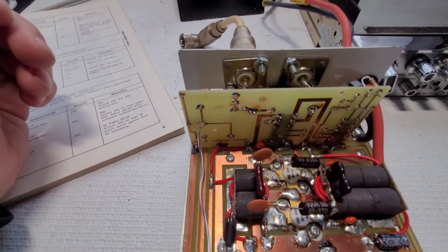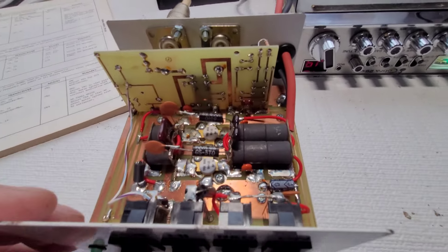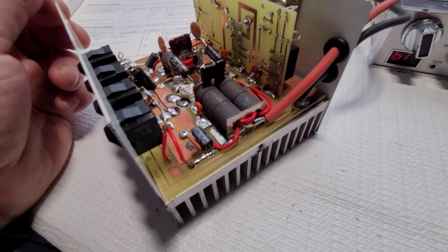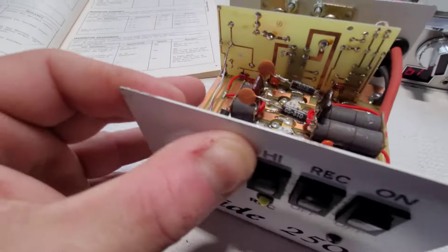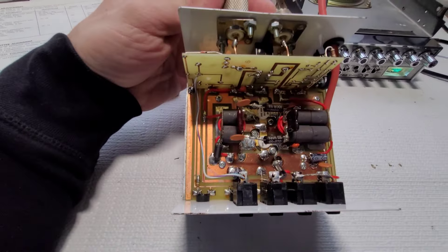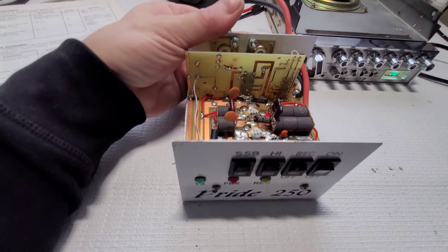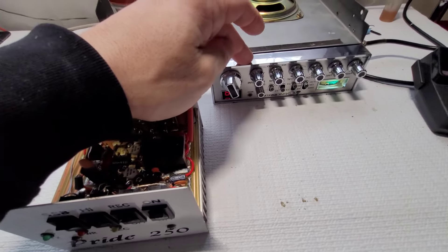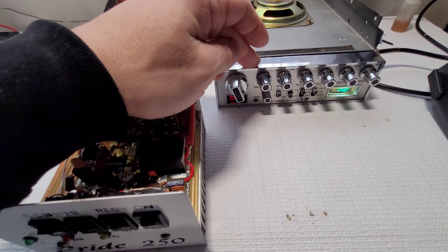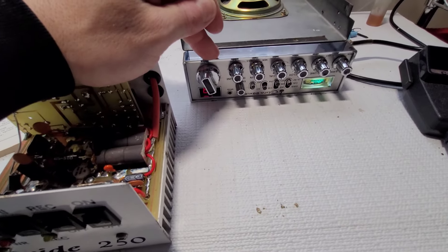Some solder joints look a little fatigued, and I think at some point somebody had worked on this because the power cables look upgraded. Let me get these three electrolytics swapped out — I might upgrade some of the capacitance too. Then I'll do the alignment on this radio, put it on the MFJ watt meter, and see what we're doing.